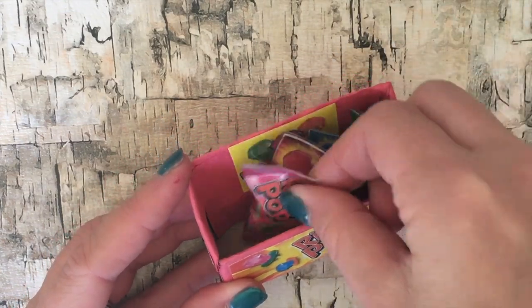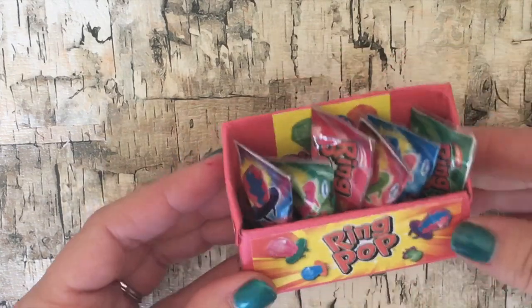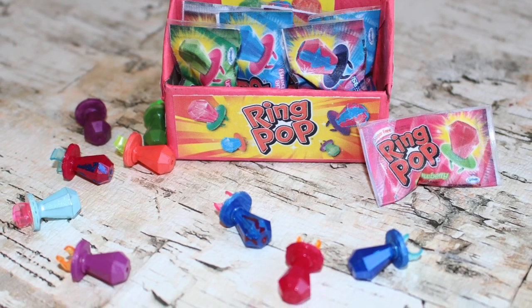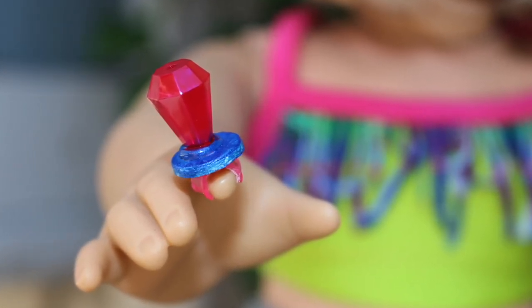Now you can sell them in your doll store or you can add them to your candy cart or have them on the table at a doll party. They're so cute and dolls love ring pops. Be sure to give us a thumbs up and leave us a comment with your favorite ring pop flavor.